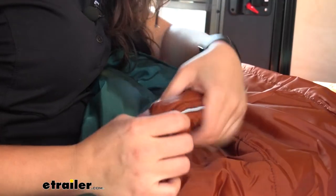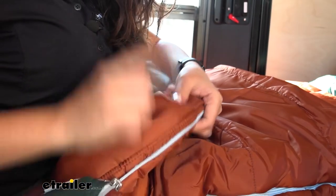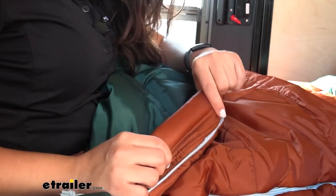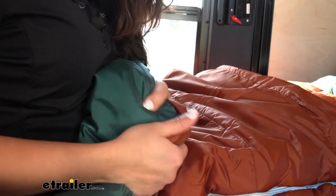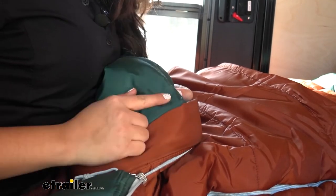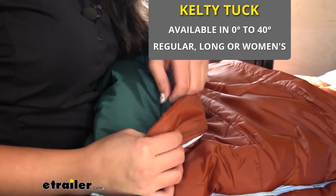Speaking of insulation, this sleeping bag uses Cloud Loft synthetic insulation. The focus of this one is keeping your sleeping bag light but insulated. If you want something a little bit more heavy duty, you're going to want to look at the Therma Pro insulation that you can find in the Tuck series.